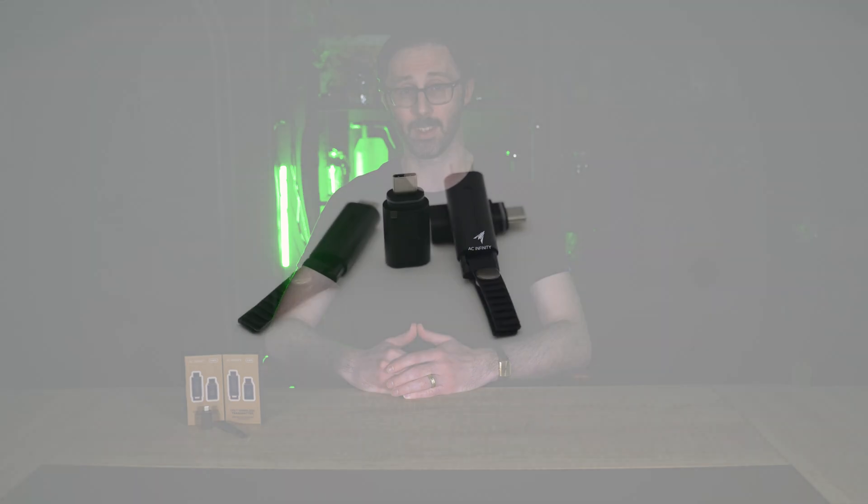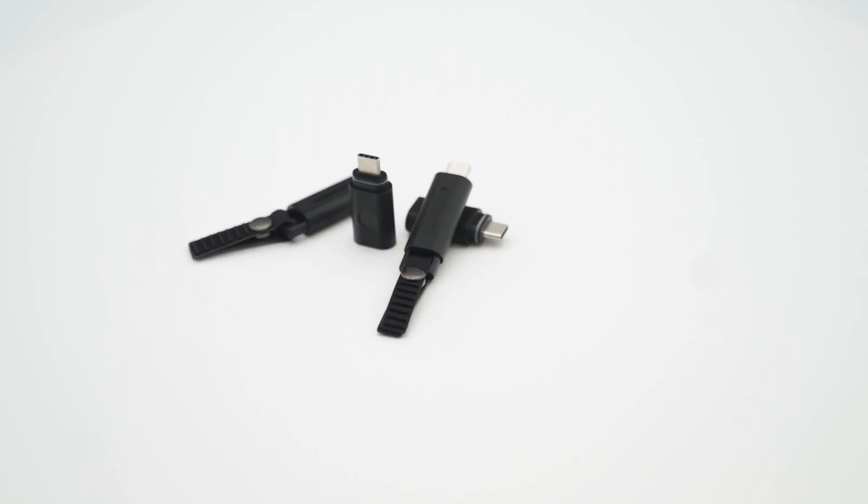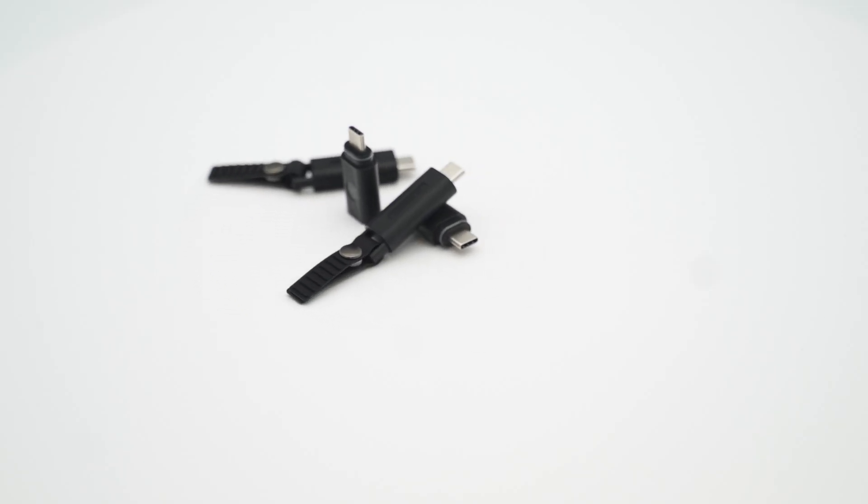These transmitters are perfect for our Controller AI Plus, and also pair with our UIS control plugs, which will give you wireless control over non-AC Infinity devices. Give your plants the room they need to thrive by ditching the cords. Clean up your grow space today, and pick up our wireless transmitters at acinfinity.com.